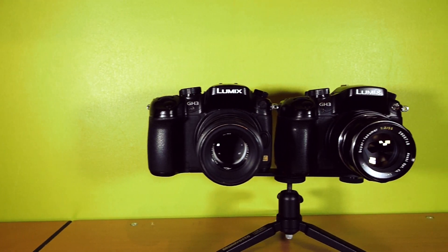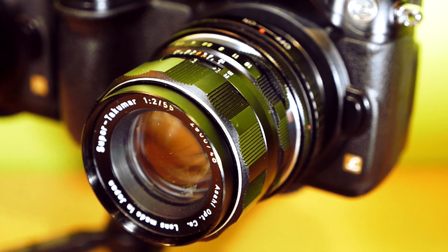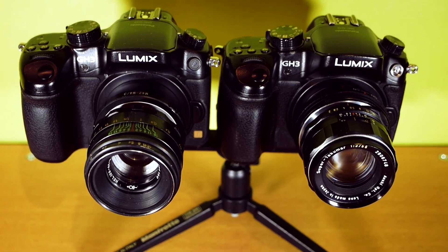Hello, in this video we are going to compare and review two very similar lenses: the Asahi Super Tacomar 55mm and the Helios 44-2 58mm — that's the old version.